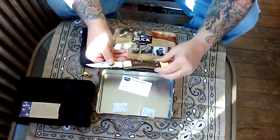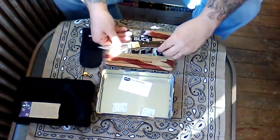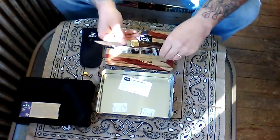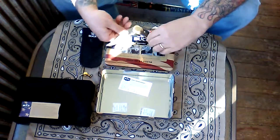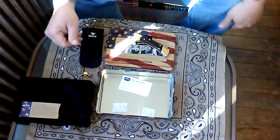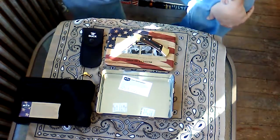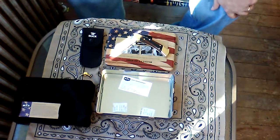Alright guys, I hope everybody enjoyed the mild review of this blade and I hope everybody is having a good week so far. Please rate, comment, subscribe, and as always, most importantly, be safe. Thank you very much — later all!